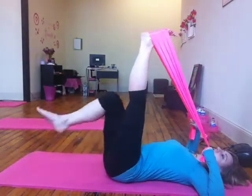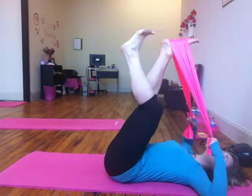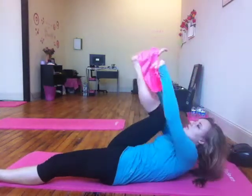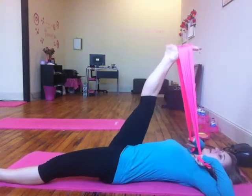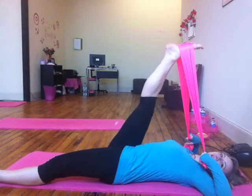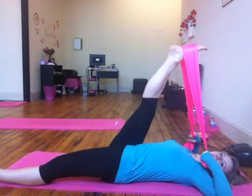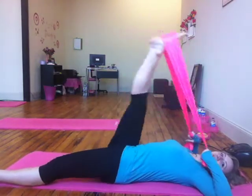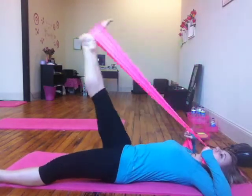Now I'm transitioning to the other side — you don't have to do it this way, you can just do it separately. Make sure you keep your elbows into the mat. One, two, three, four, and the last rep this way. Whenever you're ready, we're going to reverse it.